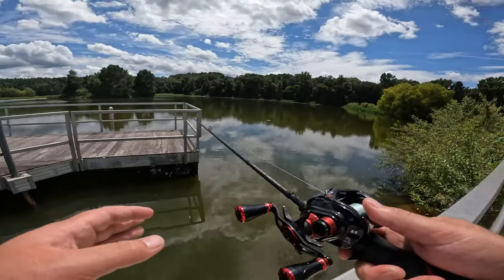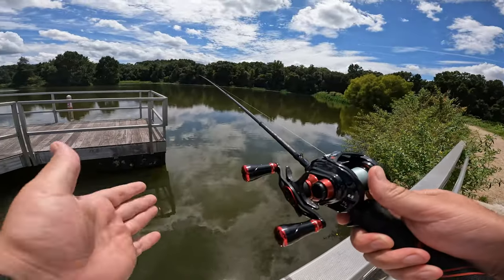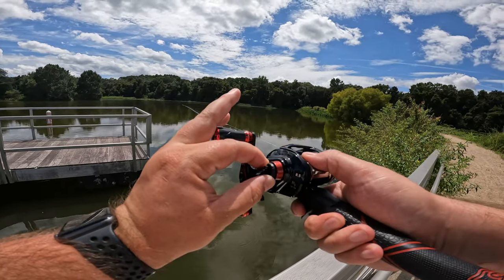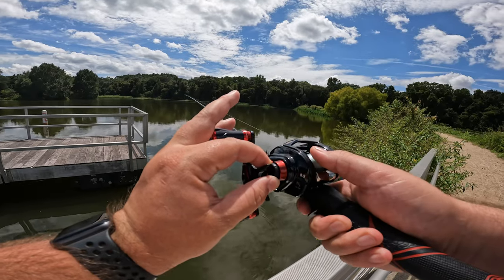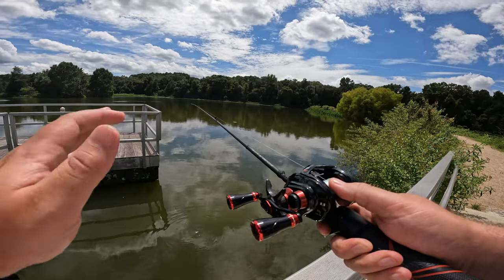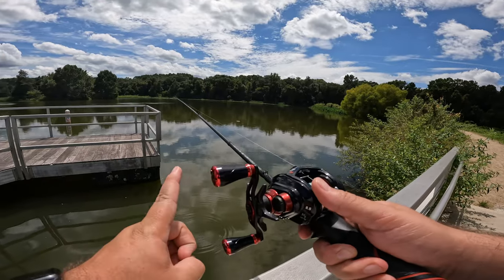Most people will tell you to take your spool tension and tighten it until your lure falls slowly to the ground. What I'm going to be telling you today is not to do that.